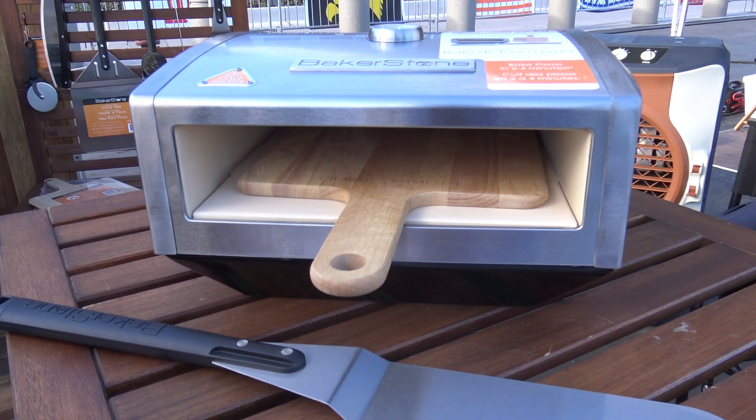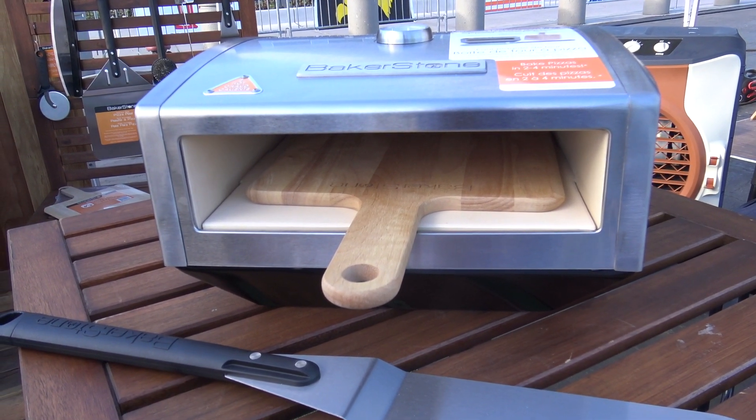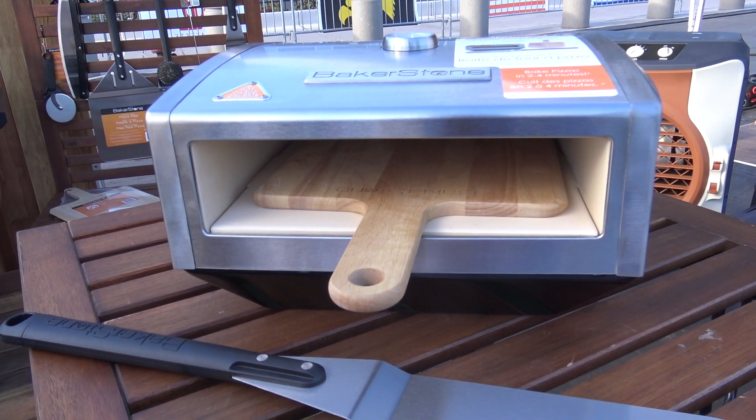If you put a cast iron skillet in there, you can sear and roast steakhouse quality meats and vegetables, baked fish, casseroles, whatever you need. You can bake better in this versus your home oven, grill, or stove top.